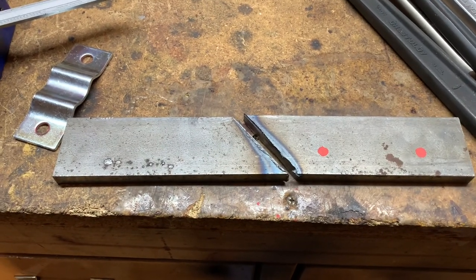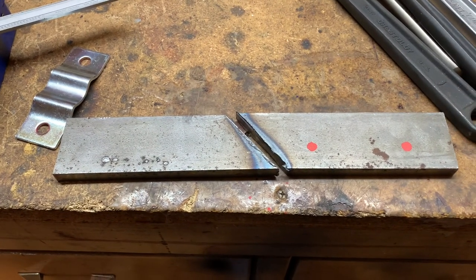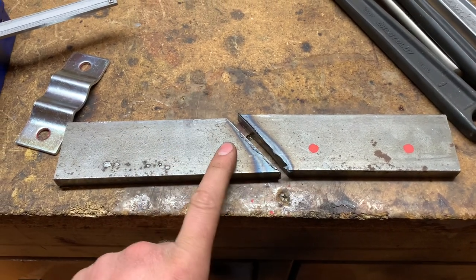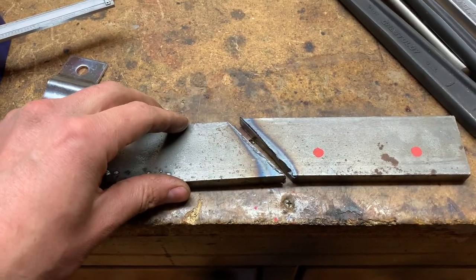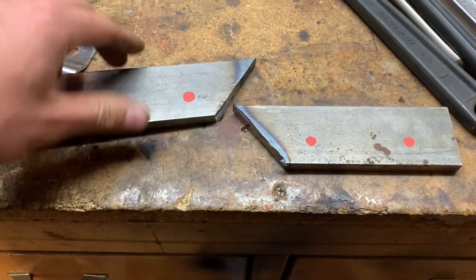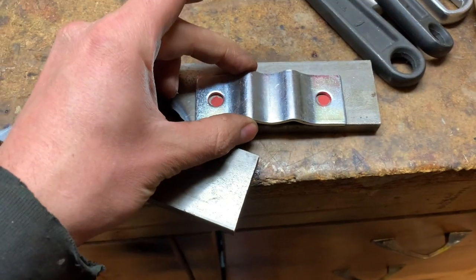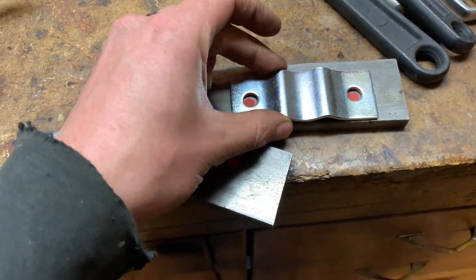These are the pieces I'm going to use to mount the latch. I took a chop saw, cut it at an angle, just held it there and then placed this on here and marked it.